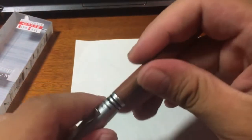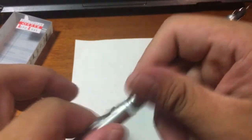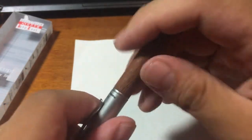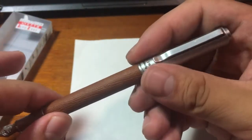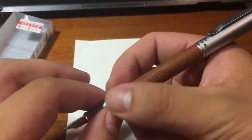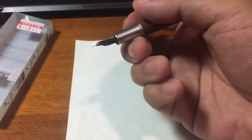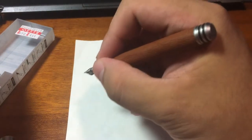The rubber overings help you to post your pen — it posts very securely. However, although this is a short pen, the cap is too heavy for me. I feel uncomfortable writing with the cap posted, and the length is okay for me to write unposted, so I'd rather write unposted.